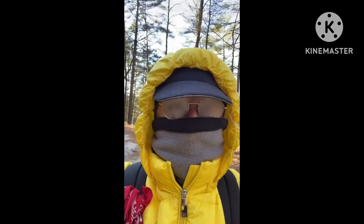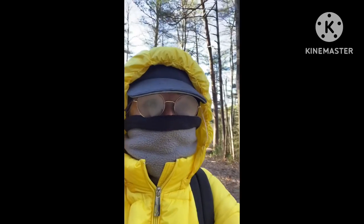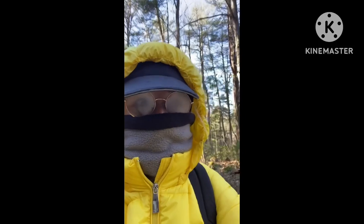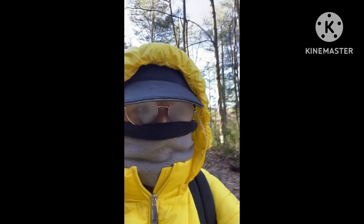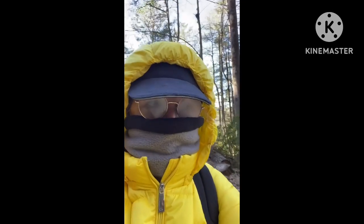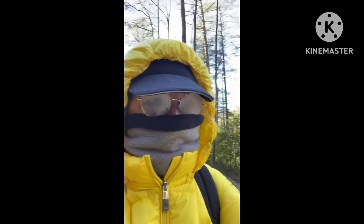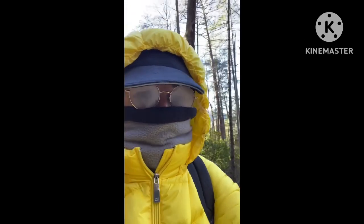A shakedown is so you learn what works and what doesn't work, and I learned a buff and eyeglasses do not work together because my glasses are fogging up and I can't see a thing. So I guess I'm gonna have to wear contacts when it is cold enough for a buff.